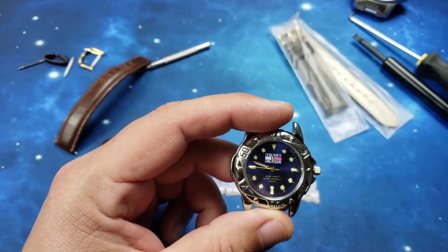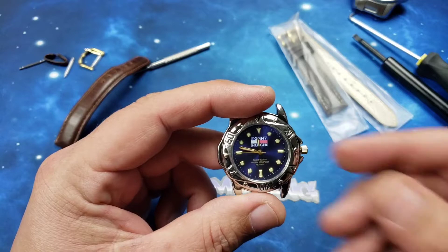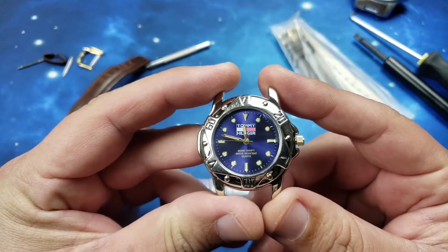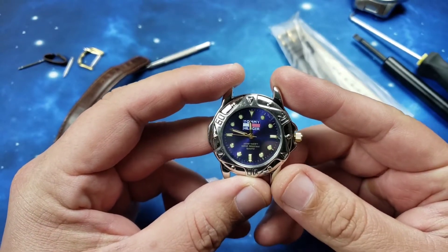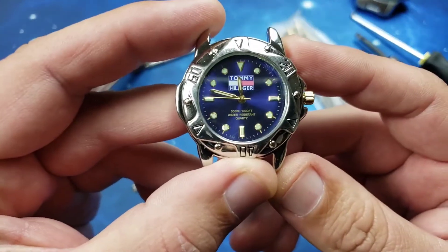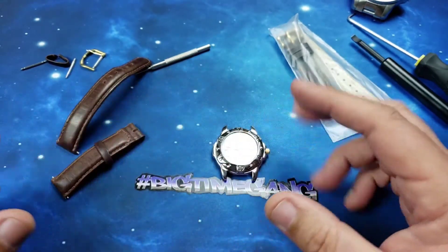Welcome back to another Big Time video. This one is going to be a battery change and strap change. This is a special watch belonging to one of my buddies, Jonathan. This was his pop's watch — his pop has since passed away — and he wanted me to change the strap and the battery. As you can see, it is dead. This is the Tommy Hilfiger watch.